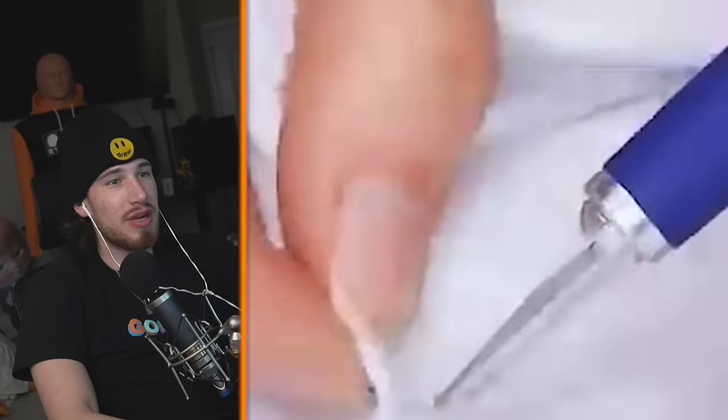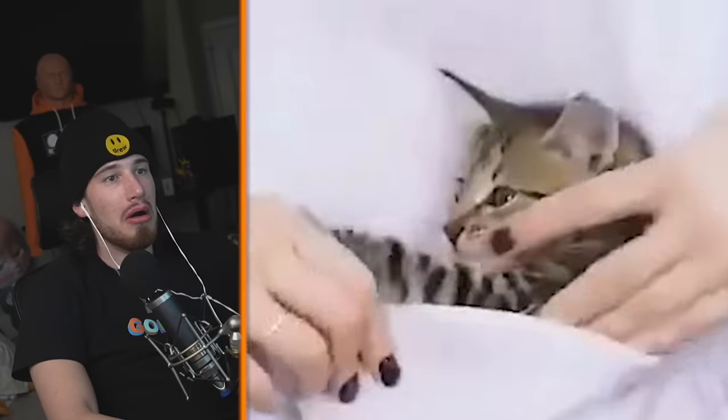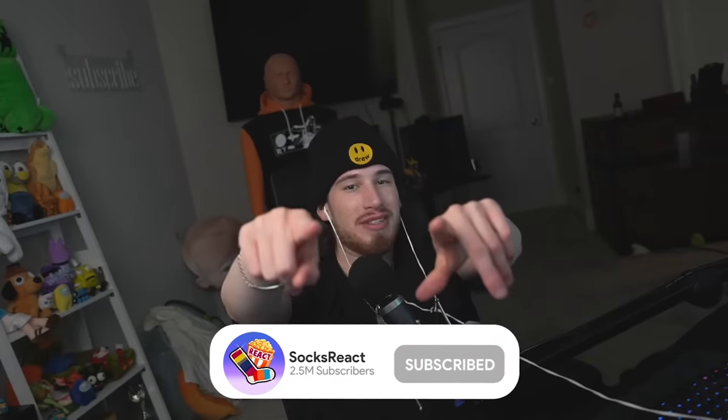What are you doing to my jacket? Not my jacket, man. That's a perfectly good jacket. Put that kitty in there. If you found any of these funny or cringe, make sure to hit that subscribe button and we'll see you some other time.